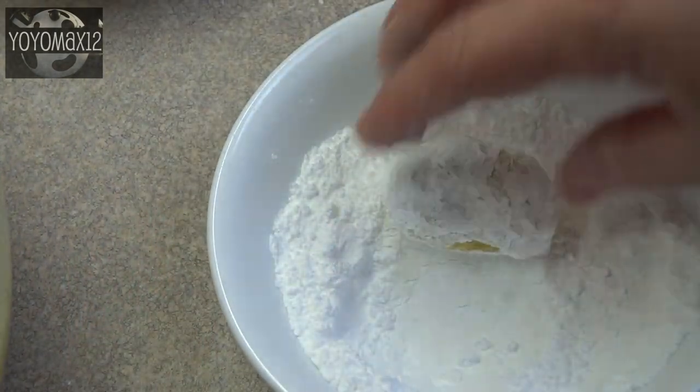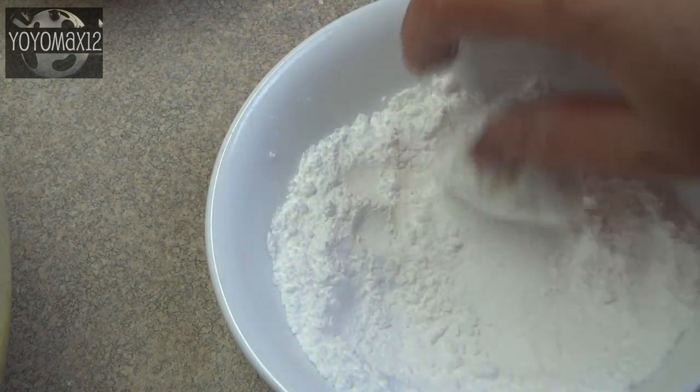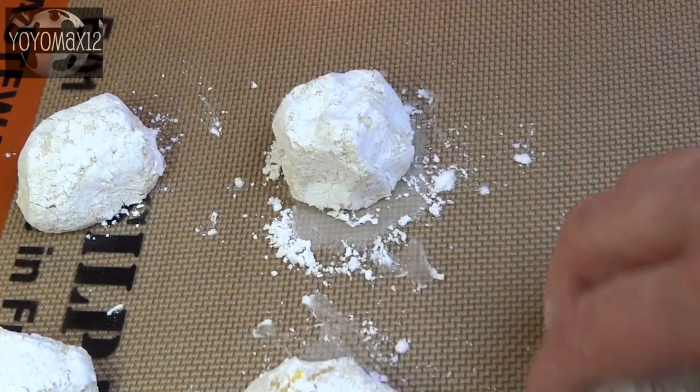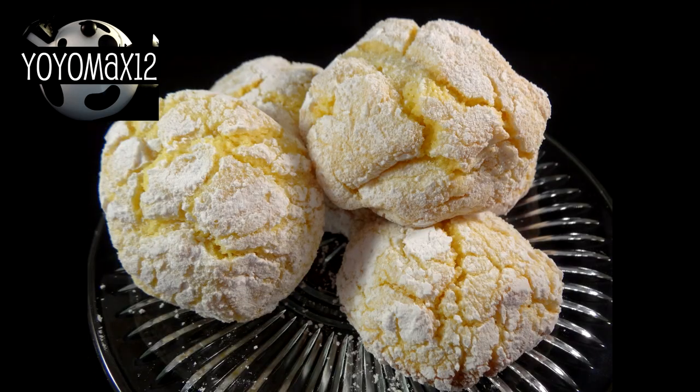Then drop it into some powdered sugar and roll it around until it's coated, and place it on your cookie sheet. These cookies spread quite a bit, so make sure you leave about two inches in between each one. Bake at 375 degrees for seven to nine minutes until the edges are just light brown.